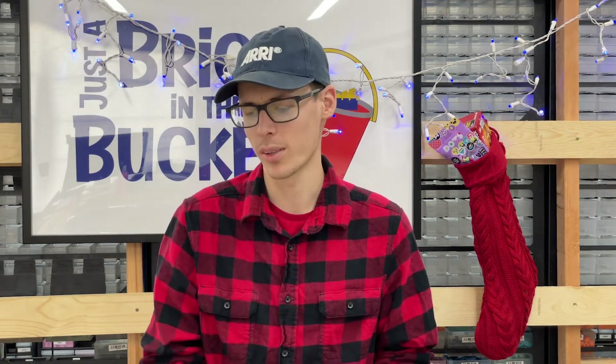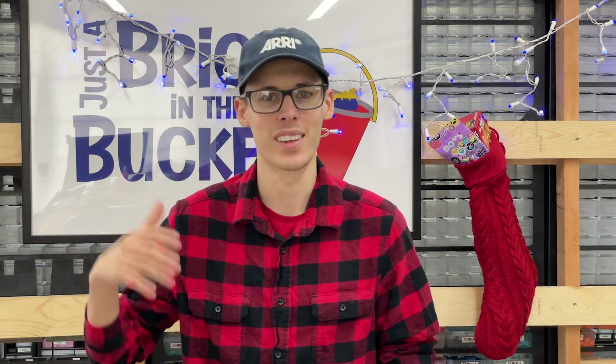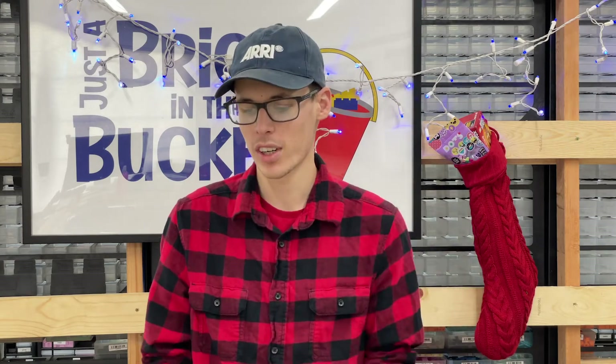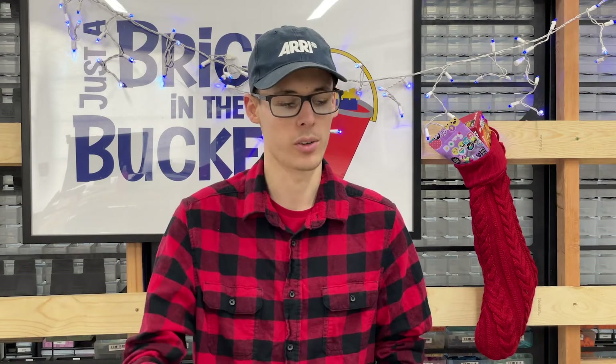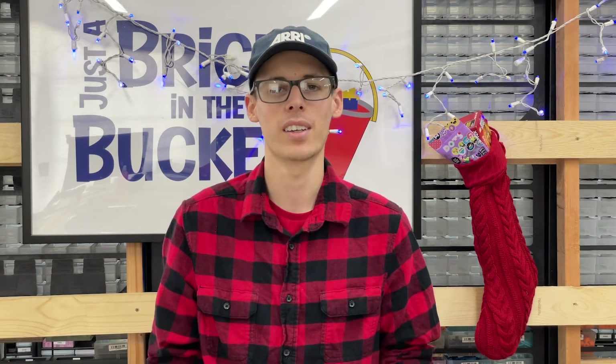His channel will be in the description below — please go check it out, it's really amazing over there. Chris, I don't know what to say besides thank you. You've supported us so much — we've talked for quite a while now and I really appreciate everything you've done. This picture is going to go on the wall, and all these parts will hopefully be in our store within the next week. We do have a PO box now, which is actually how Chris sent us this — it's in the description below. If you're interested in sending us anything, we'll open it on camera, maybe once a month or something.